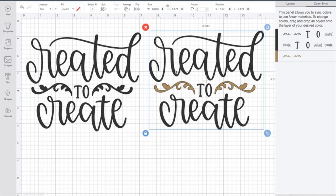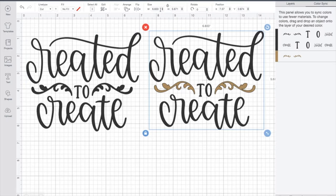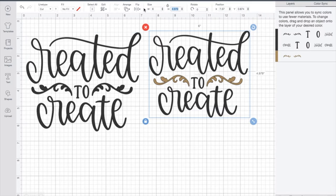Right now I want to size what my image should be. For my cute little drawstring tote bag, I've determined I can do a width of six and let it justify itself — so it's going to be about six by almost five inches.